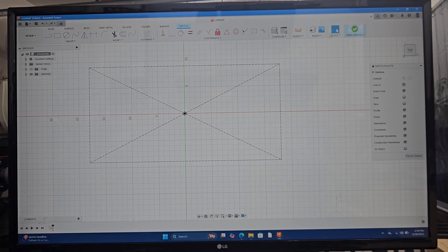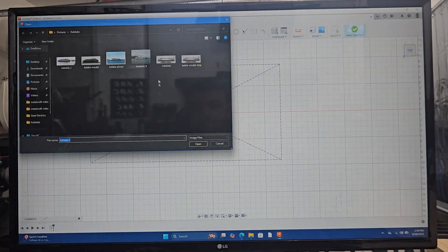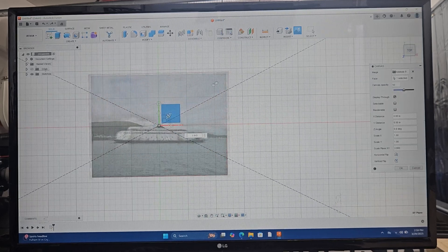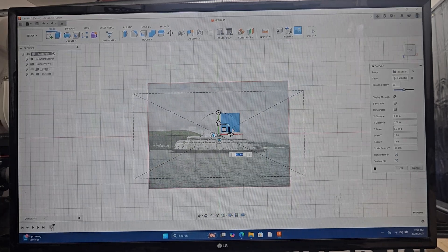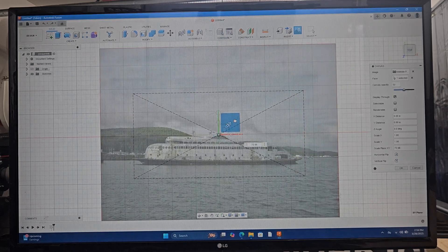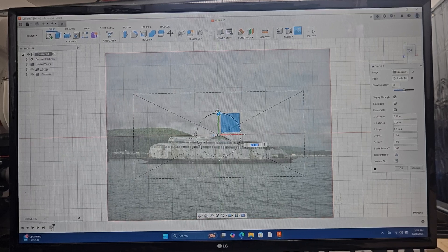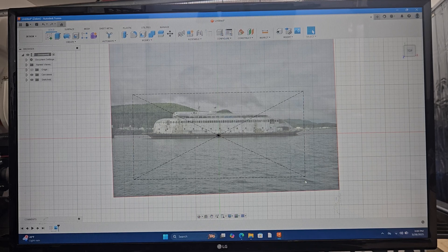Once I have my envelope established, I'll go to Insert and insert a canvas. From here I'll pick one of those pictures I found on the internet of the Kalakala with a nice side profile. This way I can use my envelope to get a reference for how big my sign is going to be — I'm shooting for 36 inches or less. Now that I've got my canvas and work envelope established, I can start drawing over the top of my canvas, and this is how I'll begin drawing my sign.